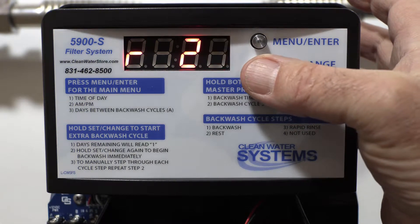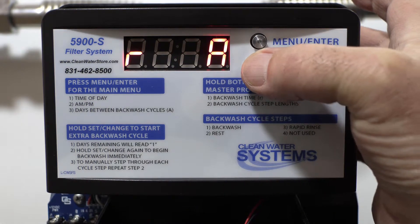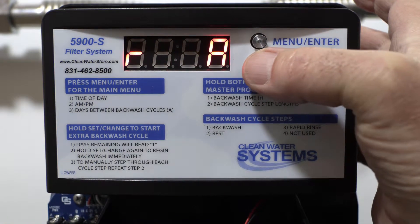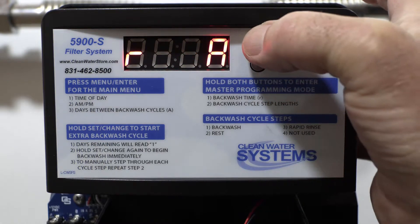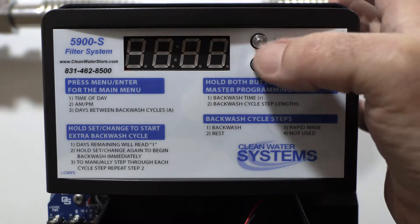The set change button changes A.M./P.M. Hit menu again to cycle through. We're going to set it at 2 A.M. Hit it again — they all flash — and you're good to go.